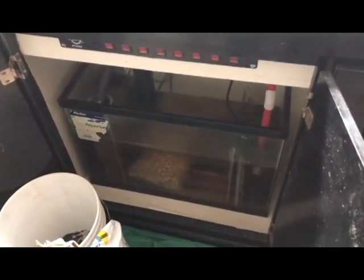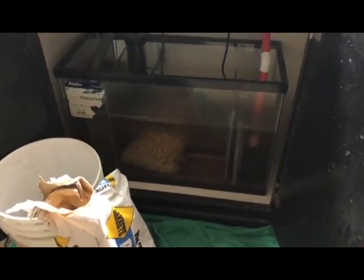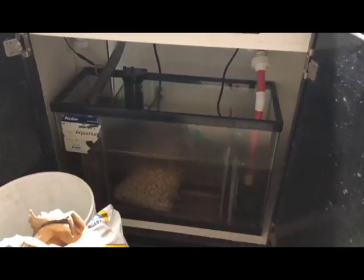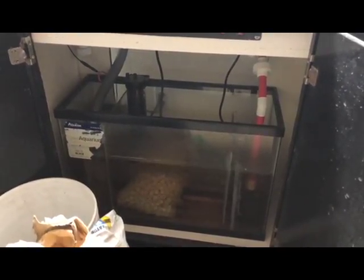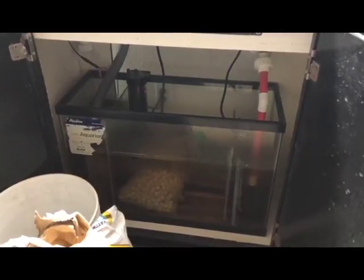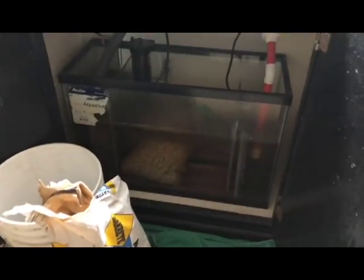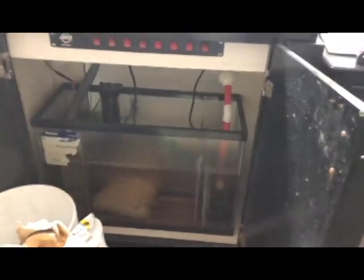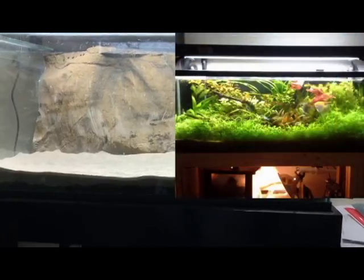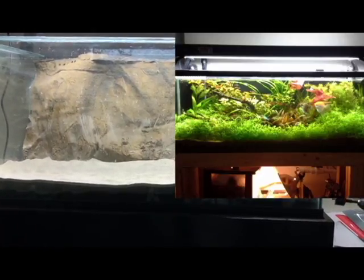The water is super brown — all kinds of tannins are in the dirt. If you're setting up a dirted aquarium, just cycle it maybe twice as long. Let it get super brown and nasty, do a big water change, and keep repeating that process. I wouldn't suggest adding fish for a month or more — better safe than sorry. It's a super cheap way to do substrate, but you do need to be careful. Honestly, my dirt aquarium was one of the best I've had in terms of healthy fish and healthy plants.